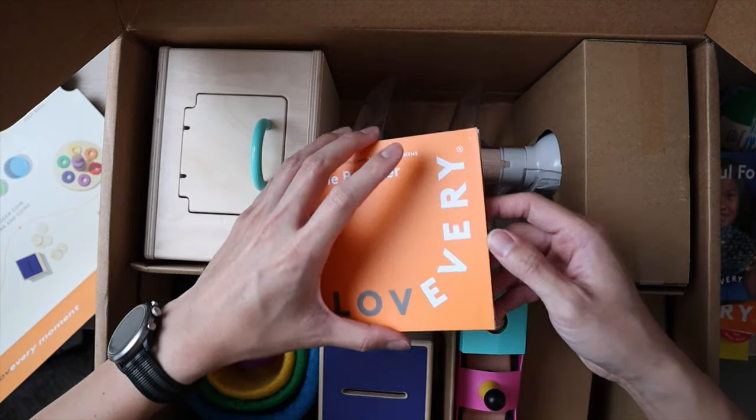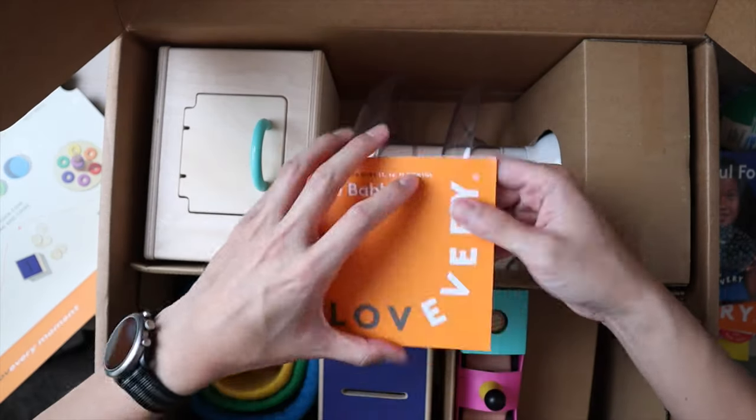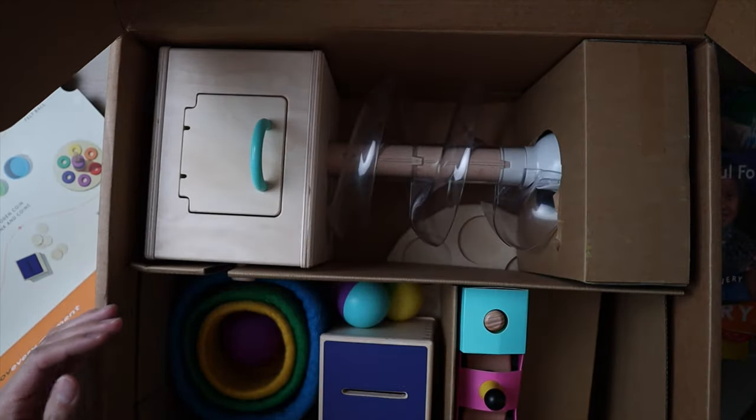There's a little card they always include telling you how to clean everything in the kit. It's not really too important but it's nice to keep just in case anything gets dirty.